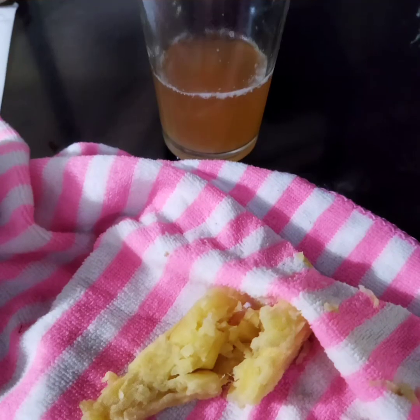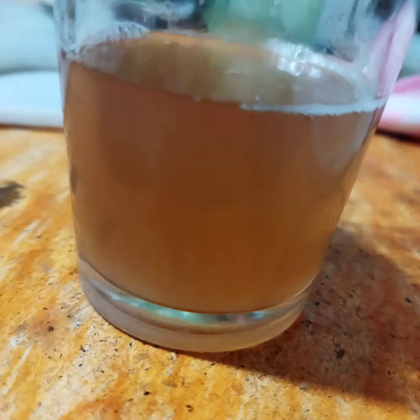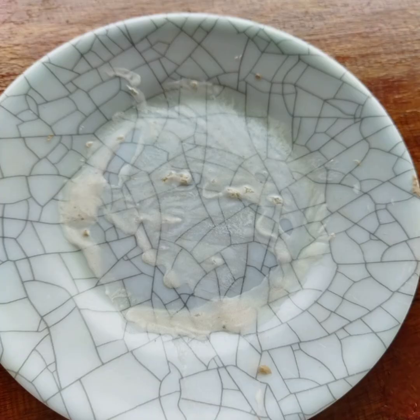Strain the mixture using cheesecloth or any fine cloth. Discard the residue and collect the filtrate. Allow the starch to settle at the bottom, then transfer it onto a small plate and air dry.